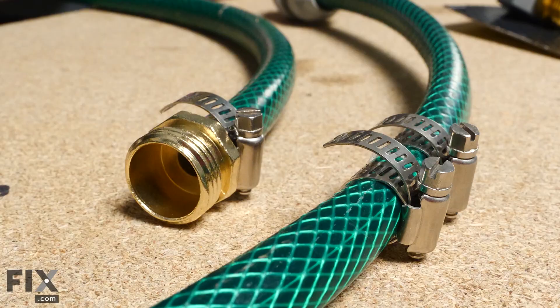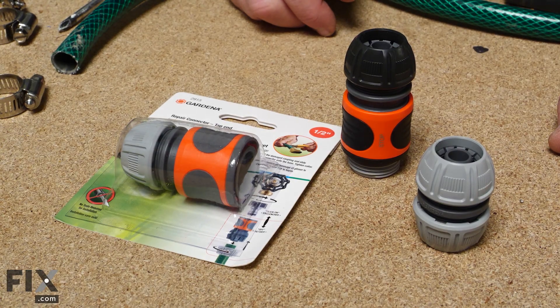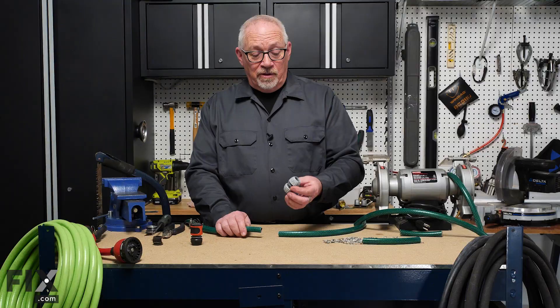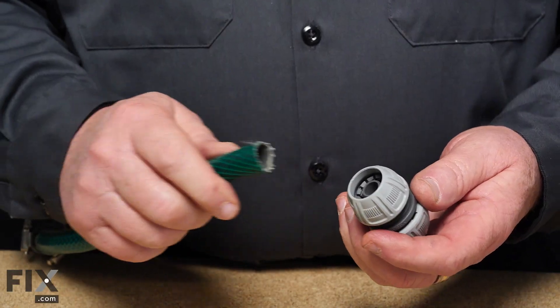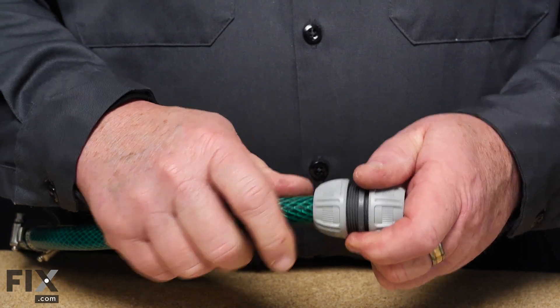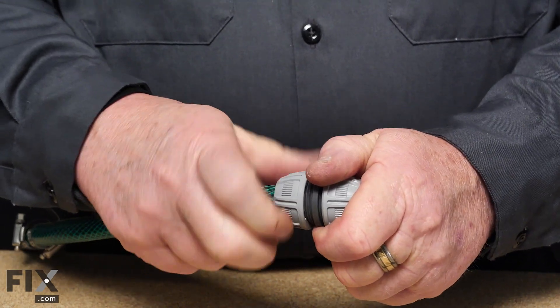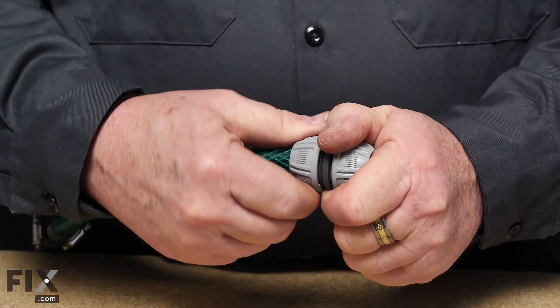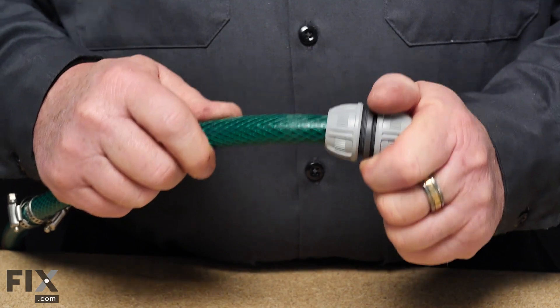You can see that the repair is very easy and relatively inexpensive. Some other options for repairing your hose don't require any tools at all — they're simply a compression style fitting. You just take your hose, insert it into the compression fitting, shove it all the way in as far as it will go, and then tighten up the nut securely. And your hose is repaired and ready to go.